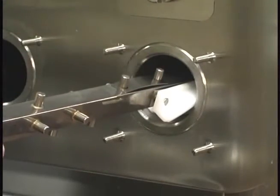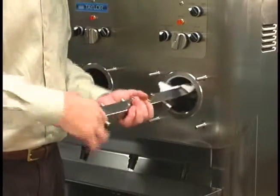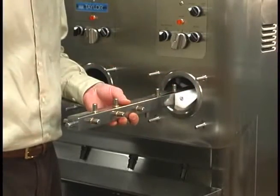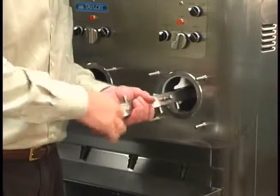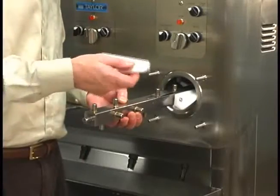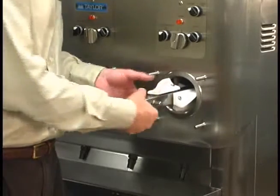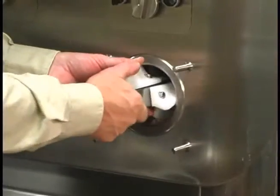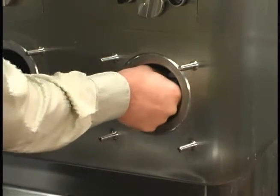Rotate the beater shaft counterclockwise until the next set of pins is facing up. Continue adding leaf springs and short scraper blades to the beater shaft until all 12 blades are installed. Slide the beater shaft into the freezing cylinder, rotating the shaft slightly counterclockwise. Engage the hex end firmly into the drive coupling at the back of the machine.